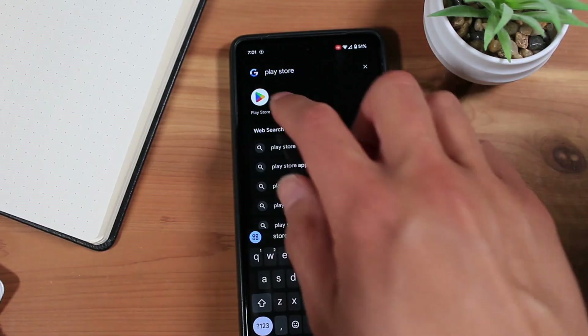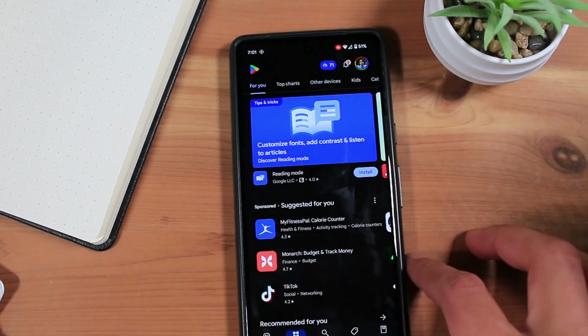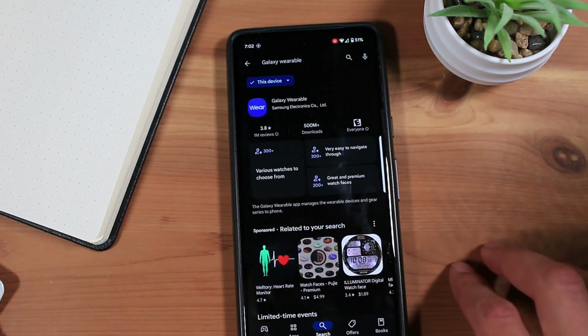First, we'll need to install Samsung's Galaxy Wearable app. Open the Google Play Store on your Android phone, tap Search, and search Galaxy Wearable. Then install the app.